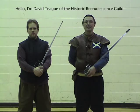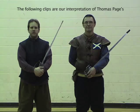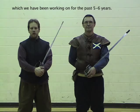Hello, I'm David Teague of the Historic Reaper Destiny's Guild, and I'm Matthew Casey of the Historic Reaper Destiny's Guild. The following clips are our interpretation of Thomas Page's use of the Bible broadsword motion in 1746, that we've been working on for the past five or six years.